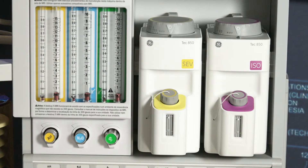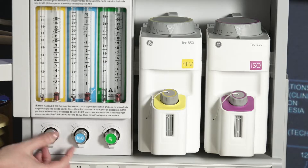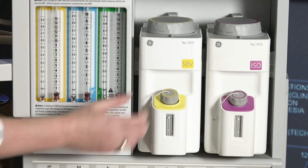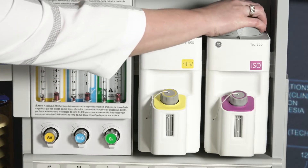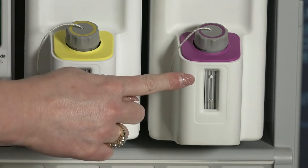Check your initial status of the low pressure system. Close flow control valves and turn your vaporizers off. Check the fill level and tighten vaporizer filler caps.